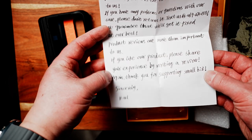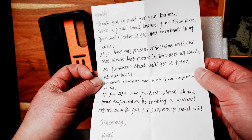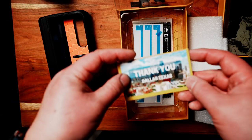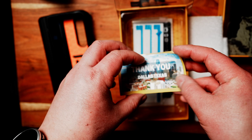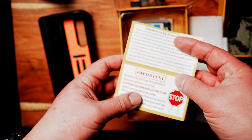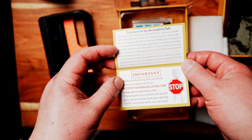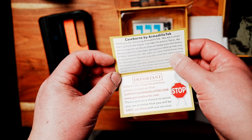The owner is Carl. Inside there's another thank you note — it looks like it's from Dallas, Texas. It says Case Born by Armadillo Tech, talks a little about the company based in Fort Worth, Texas, and also covers the warranty.